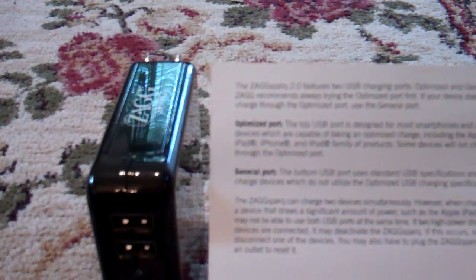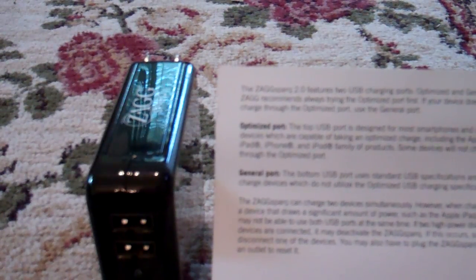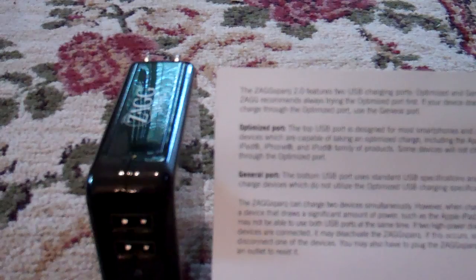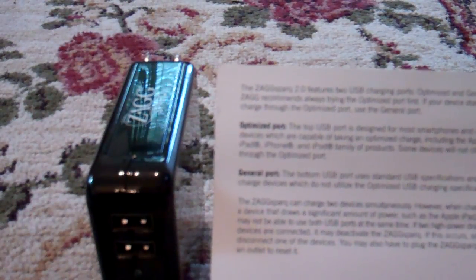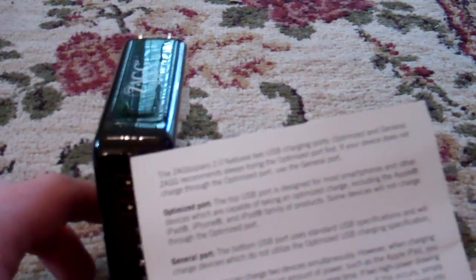The reason I mention that is because I plugged my wife's Motorola Citrus phone into the optimized port, thinking it's a smartphone and probably needs that one. After three or four hours of it being plugged in, it didn't charge her phone at all, even though the phone said it was charging. So after experiencing that, I plugged hers into the bottom general port, and we instantly started to see the battery percentage on her phone go up. My phone is an HTC Incredible, and when I plug it into the optimized port, it charges just fine.